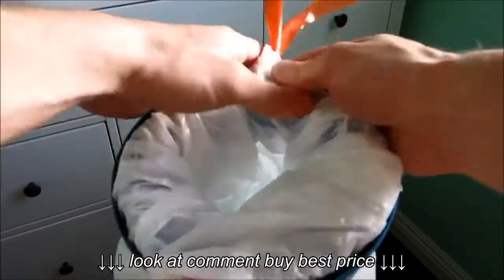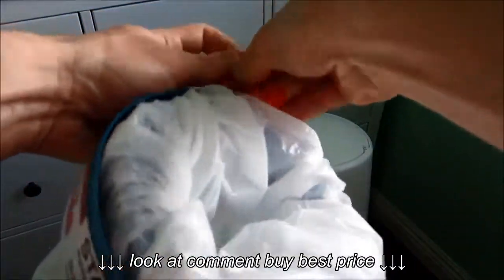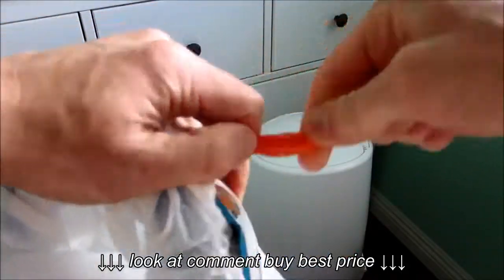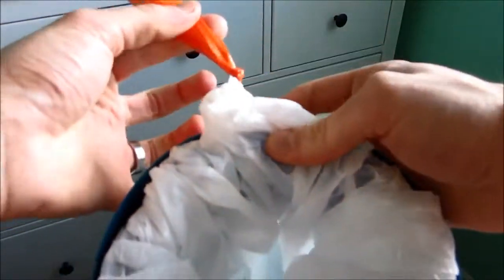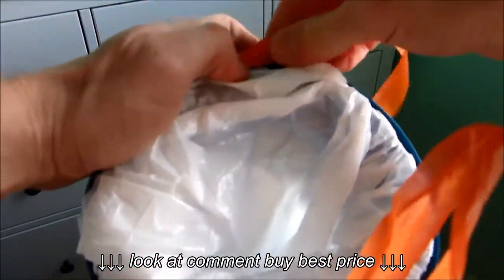Tie a knot on one side as close to the channel as you can. Repeat the knot for the other side, and again get as close as you can to the channel.